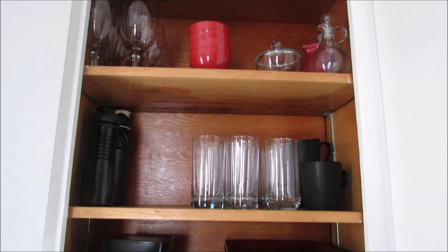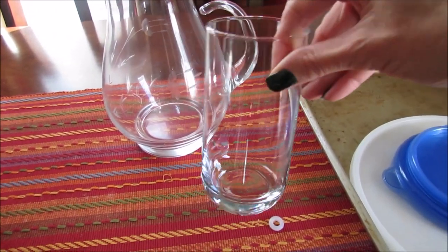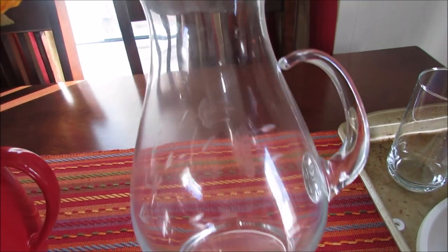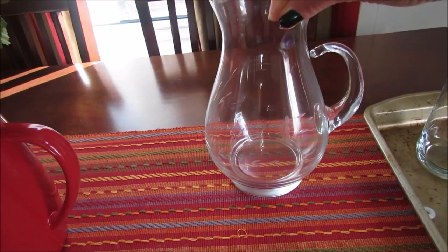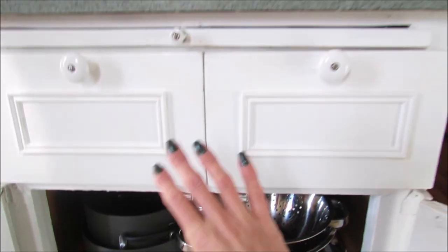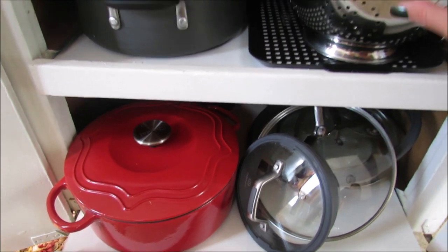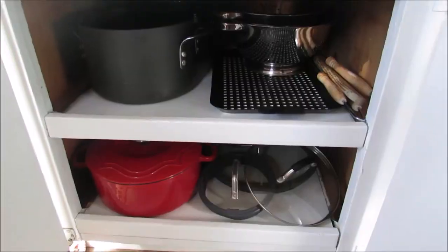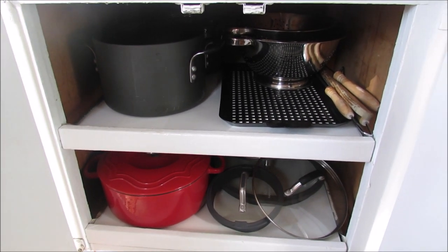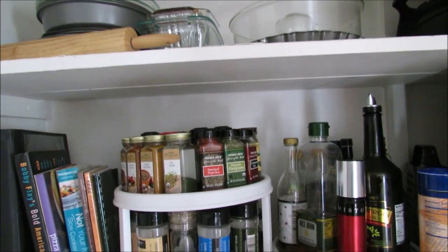Cabinet number three is straightened out and I did find a few things to get rid of. I found a broken glass, probably from one of my kids putting dishes back. I also found a small decorative piece — a Princess House collection item I've had since we got married that I used to love, but it's not really my style anymore and I haven't used it in years, so I'm going to go ahead and donate that.